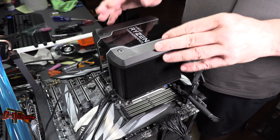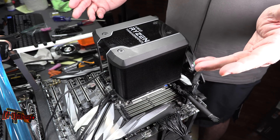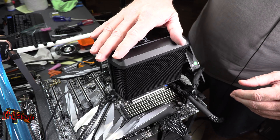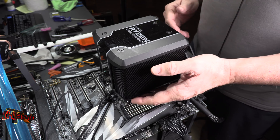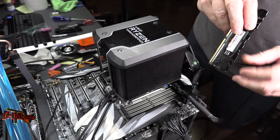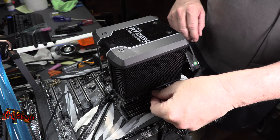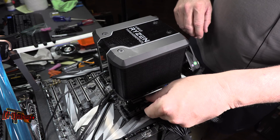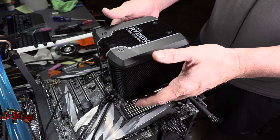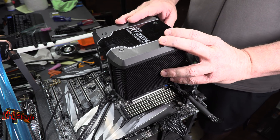So that's the AMD Threadripper 2950X and 2990WX install, and this is the Cooler Master Wraith Ripper cooler, which is probably going to be the most popular choice. One thing to remember: that inside RAM channel — you're going to have a hard time getting a large stick of RAM in there with this cooler installed. You can get the second slot from the inside out, but not the innermost slot. So if you've got eight sticks of RAM, make sure you install the stick closest to the socket first on both sides. This is Kyle Bennett with HardOCP.com — thank you.